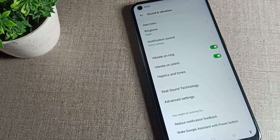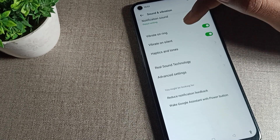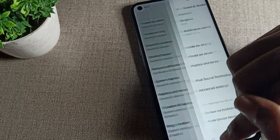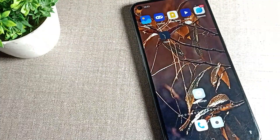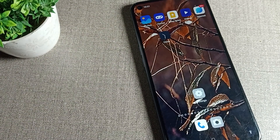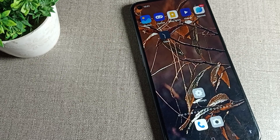From here, you can turn it on and use it — once your phone will vibrate on silent. If you want to turn it off, you can turn it off as well. So like that, we can turn on and off the phone vibrate on silent mode setting. That's it, thanks for watching. I hope you understood how to turn on and off vibrate on silent mode settings. Bye!